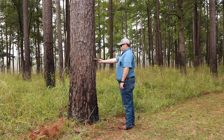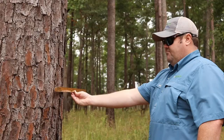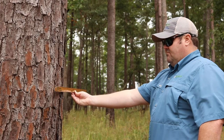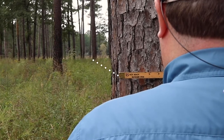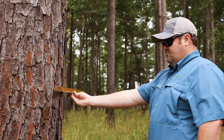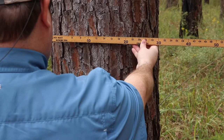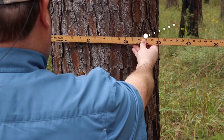With the flat side of the stick facing you, hold the stick against the tree at breast height and 25 inches from your eye. While keeping the stick level, line up the left side of the stick with the left edge of the tree. Do not move your head but move your eyes to the right edge of the tree and read where it falls on the stick to the nearest inch.